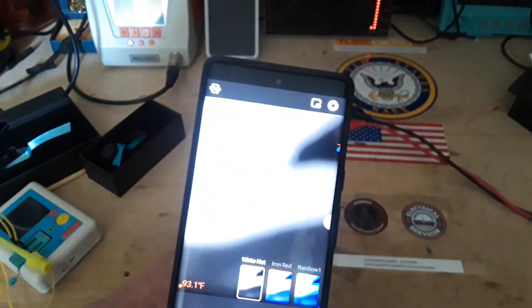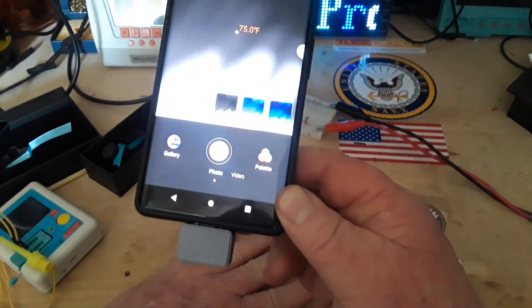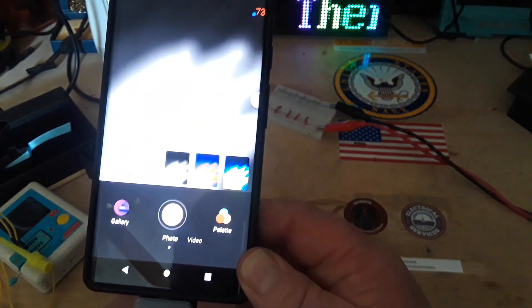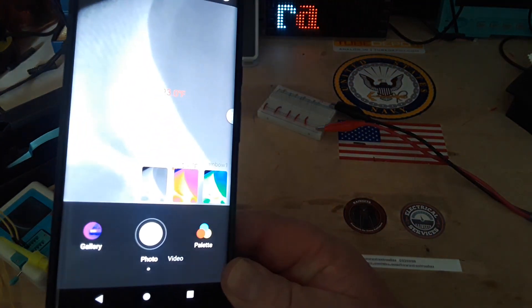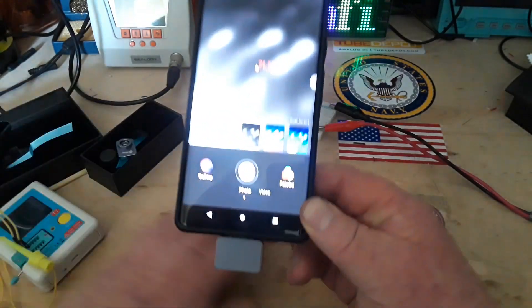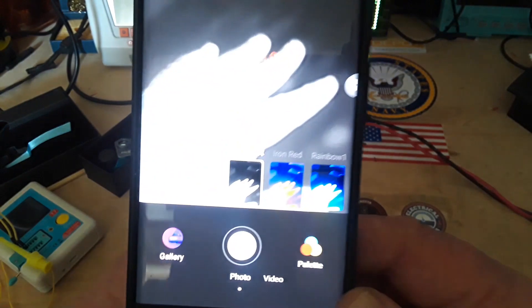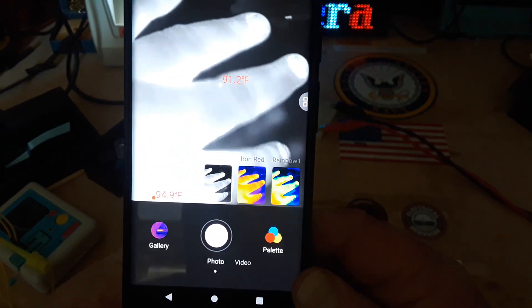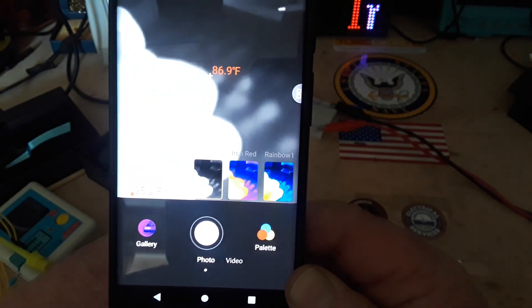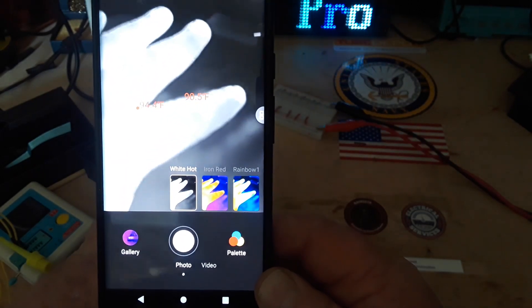And there's my hand in the white hot palette. Let me take off the micro teleconverter. I wish you could see how clean that picture is — I know the camera isn't really picking it up too well, but you can see the hair on my knuckles sticking up. The camera is just excellent.